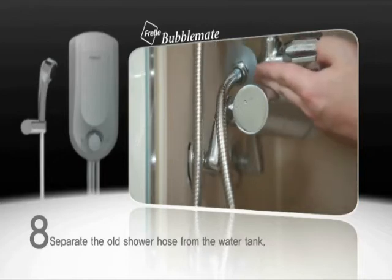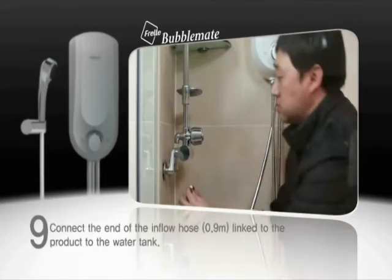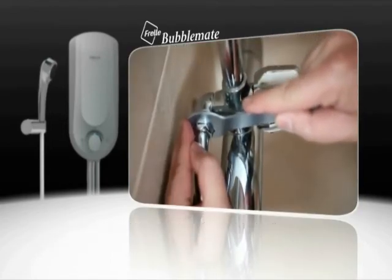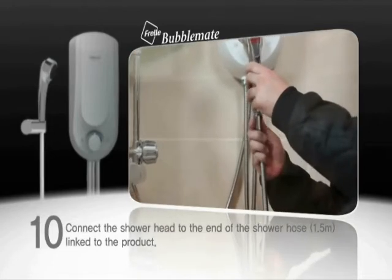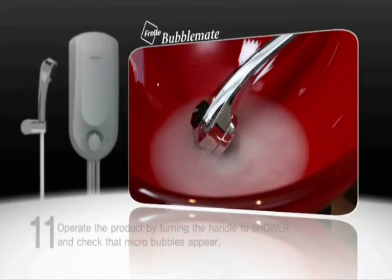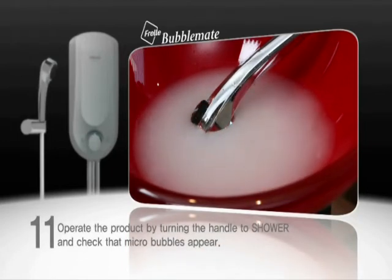Separate the old shower hose from the water tank. Connect the end of the inflow hose linked to the product to the water tank. Connect the shower head to the end of the shower hose linked to the product. Operate the product by turning the handle to shower, and check that micro-bubbles appear.